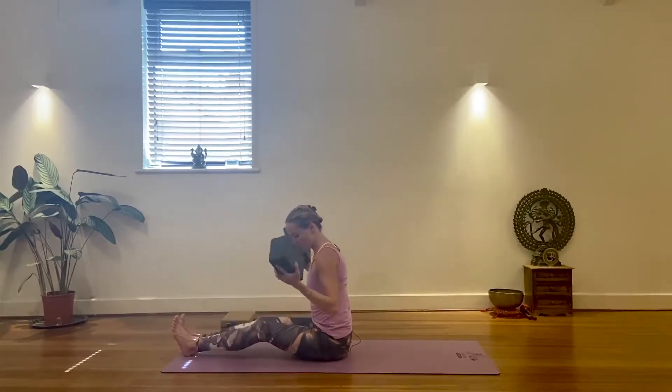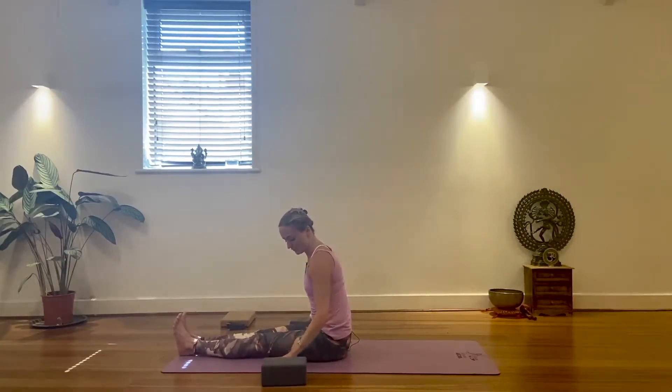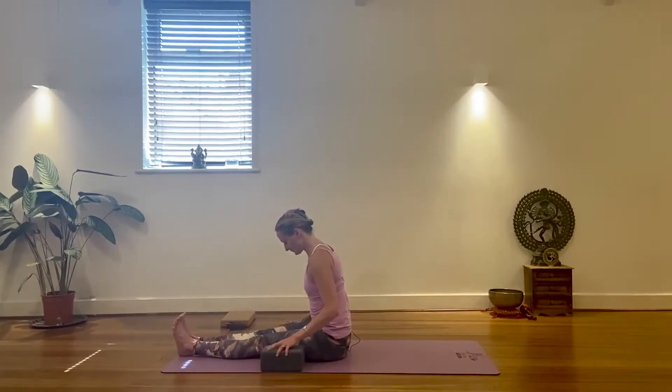We're going to use the bricks again — you can use books, or your hands on the floor. I'm going to place the bricks on the flat side; you can go taller, it's just as valid. You may or may not need to bend the knees just to be upright to begin with — be respectful of your hamstrings. A bit more on your core, but turning on the legs a little more may feel more intense, so just keep breathing.